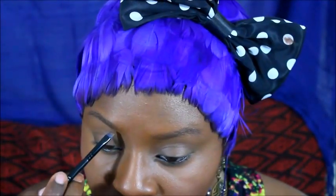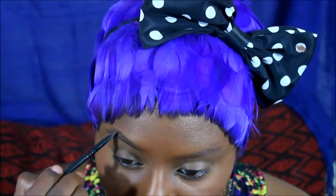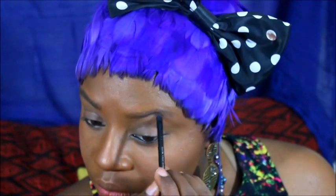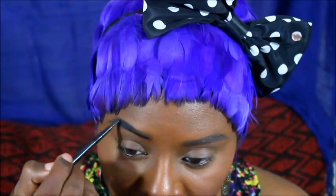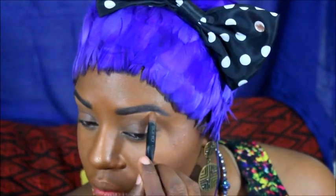My makeup will be a little bit heavier for this evening, so I've already applied my primer as well as started the process of filling in my brows. I wanted them to stand out just a little bit more, so I've taken a deep eggplant shadow and filled in on top of that.